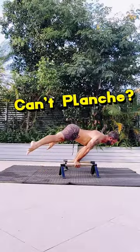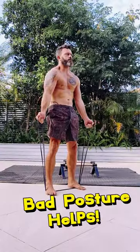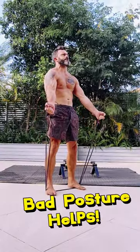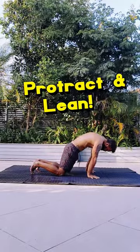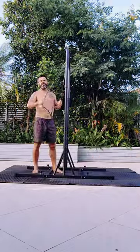Can't planche? I've got some good news for you because if you've got crappy posture, this is actually an advantage. Try this with the straight arms just to get a feel for things, and then we are on to protracted leans. Lean like you're a ninja turtle, and lean some more.